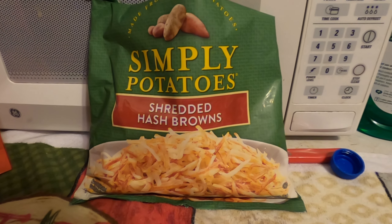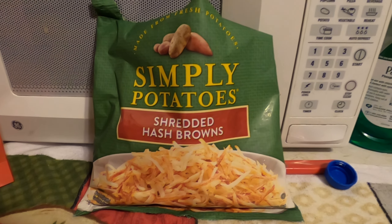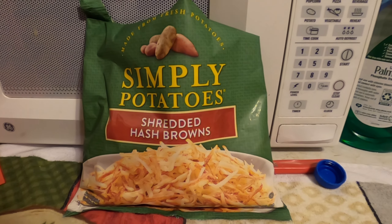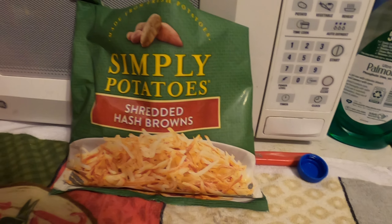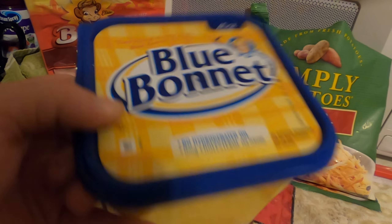Today my friends, we are going to cook Simply Potatoes shredded hash browns on my electric griddle. In place of using vegetable oil, I'm going to use Blue Bonnet margarine — I love this. Can you smell what the big ol' is cooking from your neck of the woods? That's the real question.